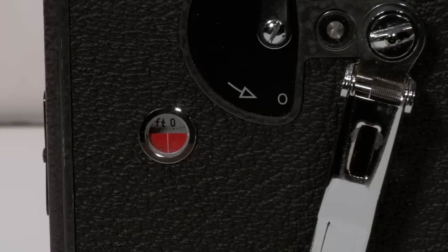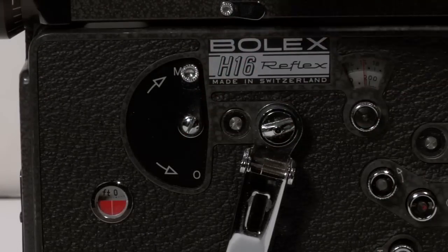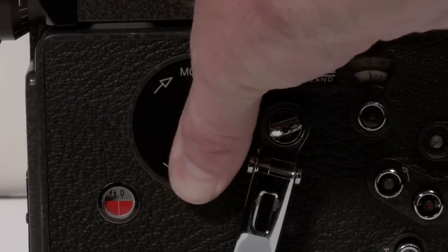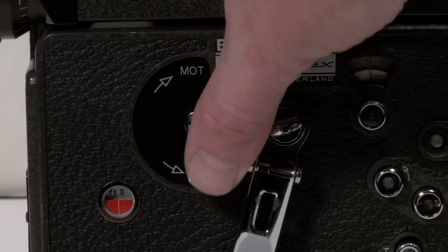The footage counter window resets automatically after you have removed and replaced the door. The motor switch acts as a clutch in this spring wound camera. So if I wanted to disengage the motor it would be in the off position, which allows for specialized animation motors or back winding.